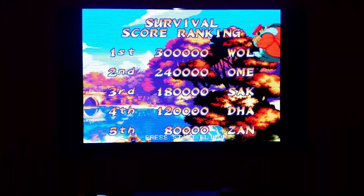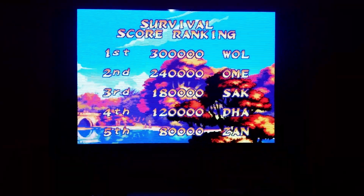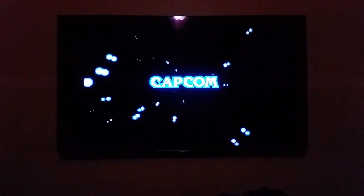Hello everyone, Bon Yuki here again. Once again I'm showing Marvel vs. Street Fighter — I always show this game because it has good vertical motion.